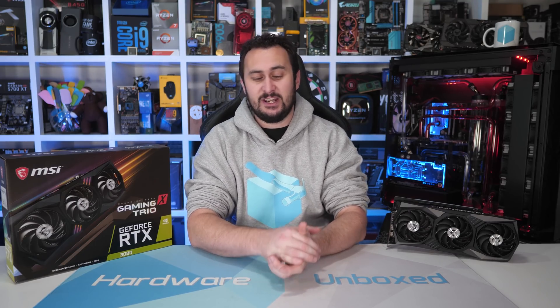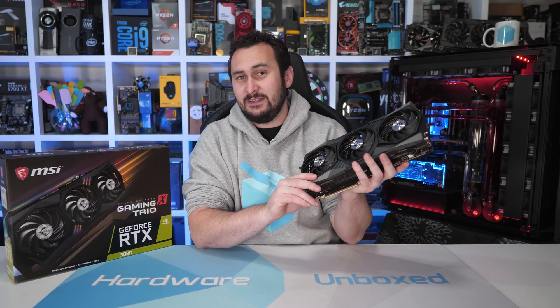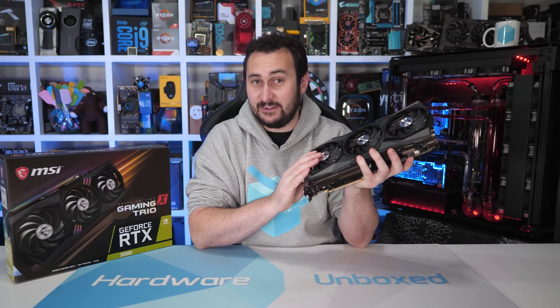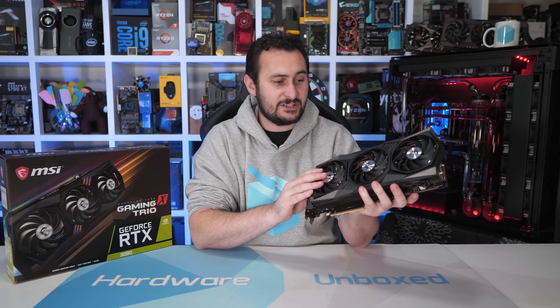Welcome back to Hardware Unboxed. Today I've got another board partner RTX 3080 graphics card review for you. This time I'll be checking out MSI's Gaming X Trio, which is MSI's most premium, their flagship RTX 3080 graphics card.